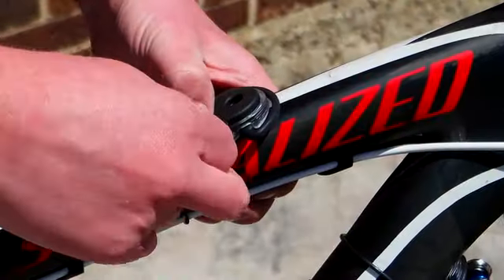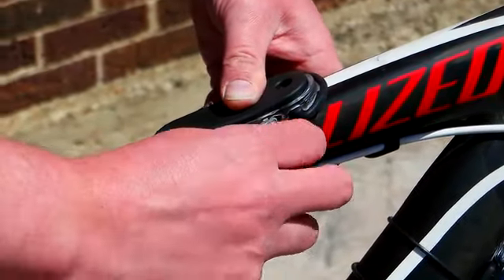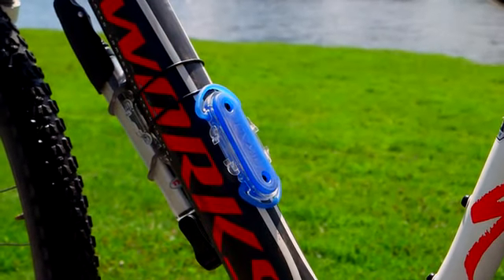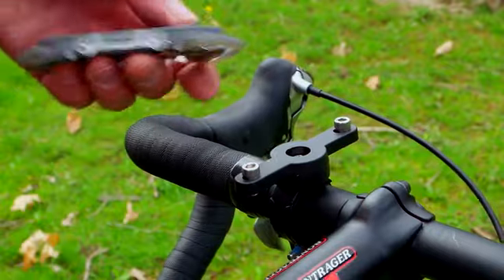The Superband is easy to mount on your bike using one of two different size O-rings that mount to either your stem or the bike frame, or by using the water bottle cage mounts or a water bottle cage bracket.